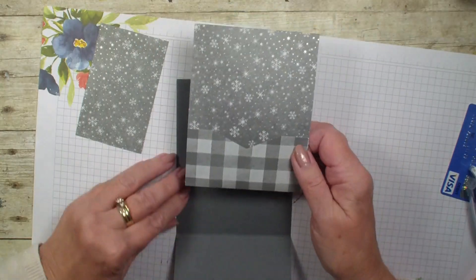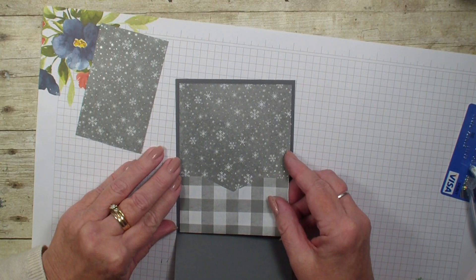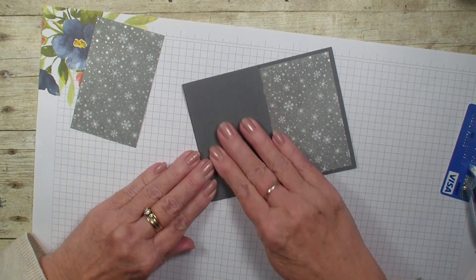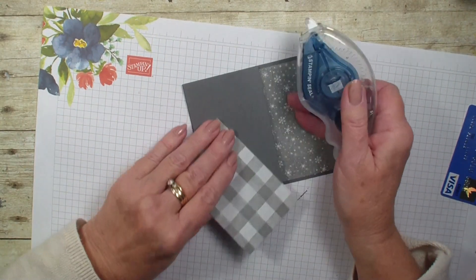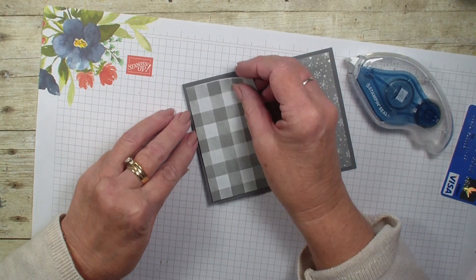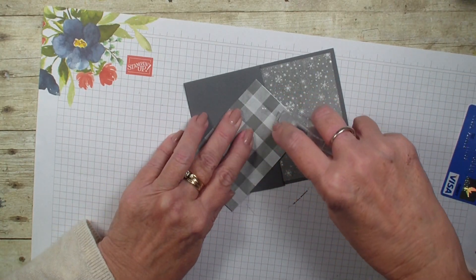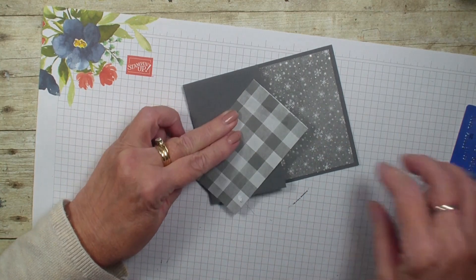We are going to add that right in here, then go ahead and decorate the front. I am going to grab that four by two and a half Designer Series Paper. I think we are going to use the same pattern and just use the checkered for our gift card.